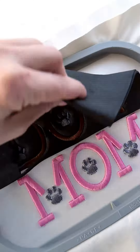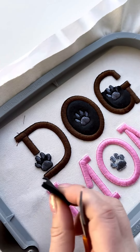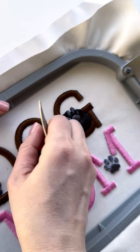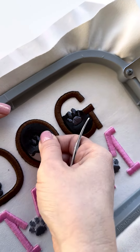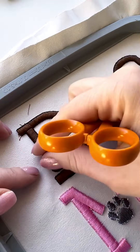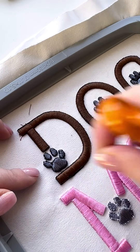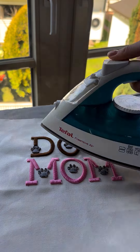I definitely recommend using foam specifically designed for embroidery, because manufacturers have engineered it to withstand washing, wearing, and drying without losing its plush shape. Craft foam likely won't work as well — it might flatten or peek out from under the stitches after a hot wash. Regarding washing and temperature settings, please check the specific instructions in the foam care instructions, because the foam is more delicate than the threads.